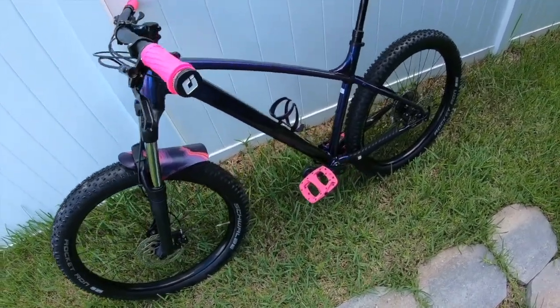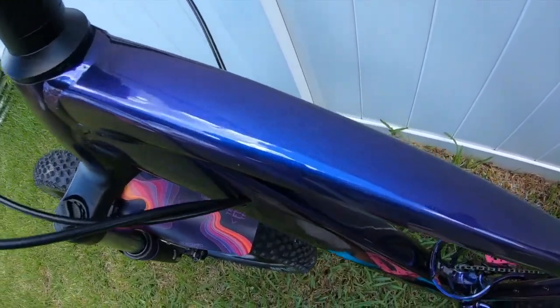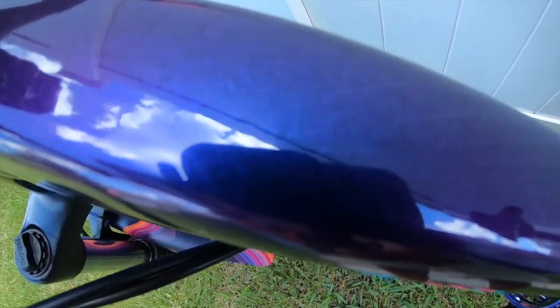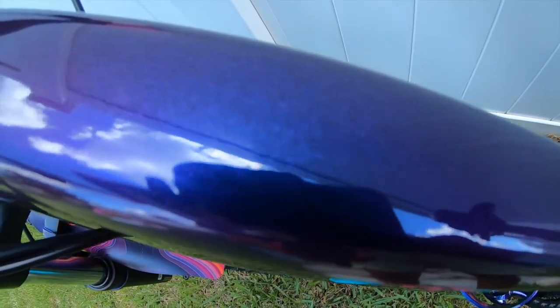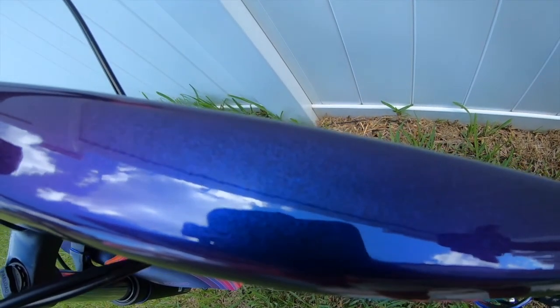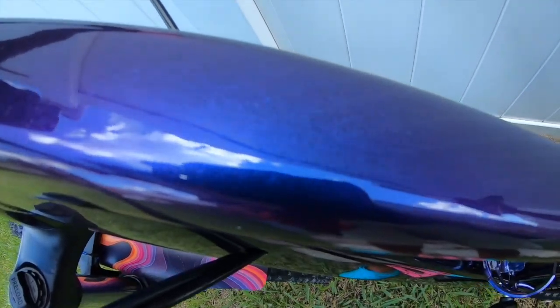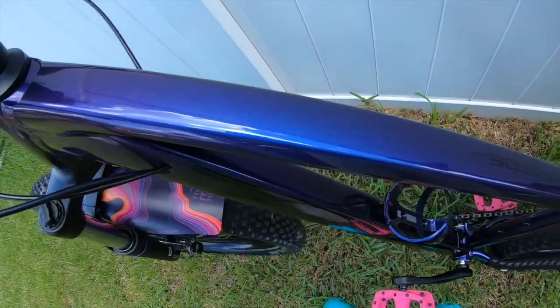The only thing I might end up doing is switching out the tires at some point. The pink color on this thing is called Purple Flip — I'm going to get in close so you can actually see the pink flakes. It is absolutely gorgeous, especially when the sun hits it. It changes from that dark bluish-purple tone — similar to how my Chisel changed from green to gold. This just changes from blue to purple.